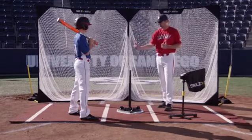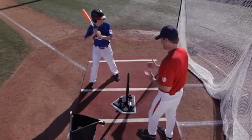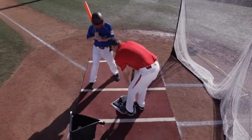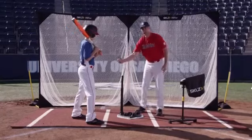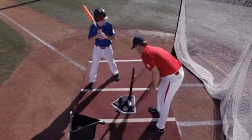The first thing we're going to do is have Chris get in his normal stance he would get into when he gets in the box, and we're going to take the tee and position it to this front inside portion. The hitter is normally going to make contact up in front of the plate on the ball right on the inside corner.